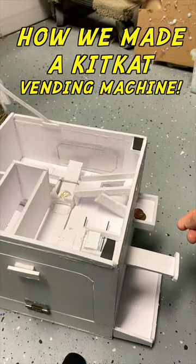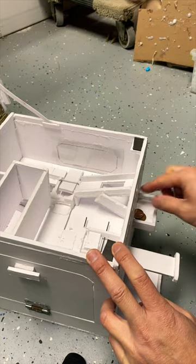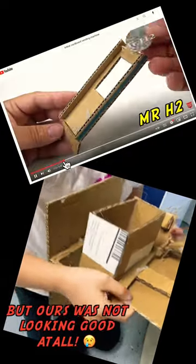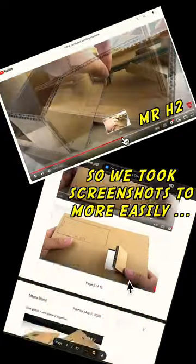This is how we made a toy KitKat vending machine. We got the idea from a Mr. H2 channel on YouTube, and he made it look really easy, but you can see our cardboard copy was not coming out very good.